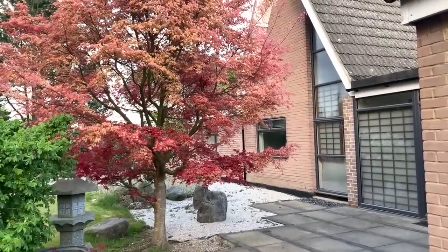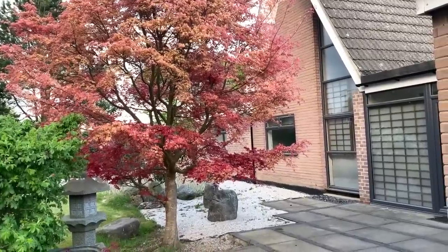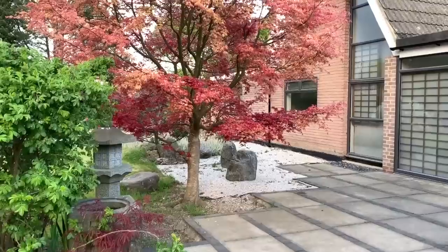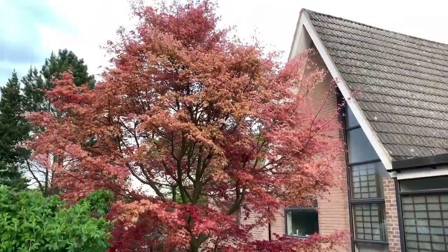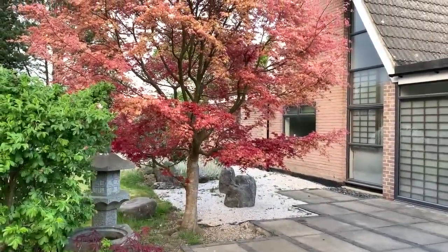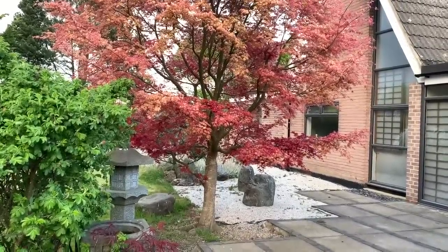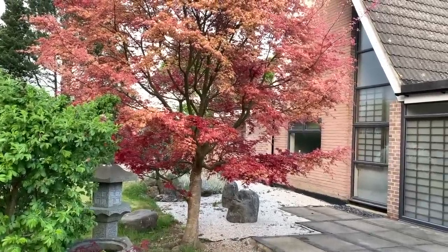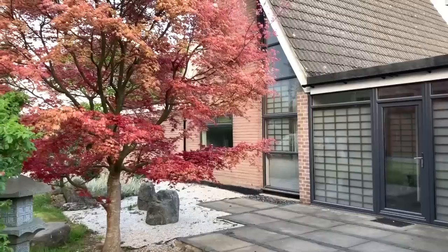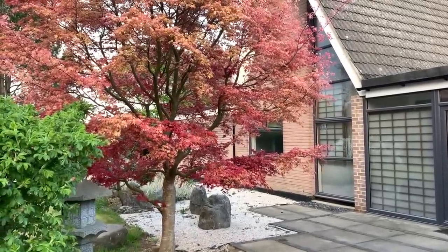Some of you may have seen this tree in a previous video I did about spring colors. This is the deshojo that I've grown in front of my own house. It is about 15 feet in height and I purchased it from Kyushu in southern Japan, from a village called Yamagata. I remember buying this tree in April of 1990 — we bought a couple of these trees — and this particular one was planted in front of my house literally after it arrived, so it's been growing in the ground for the last 29 years.